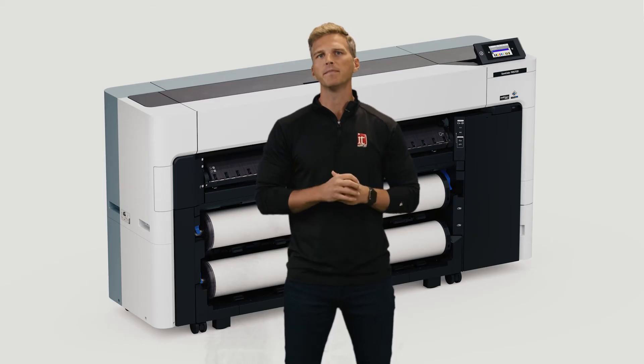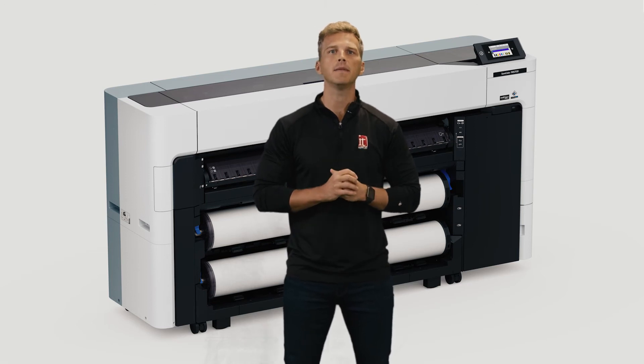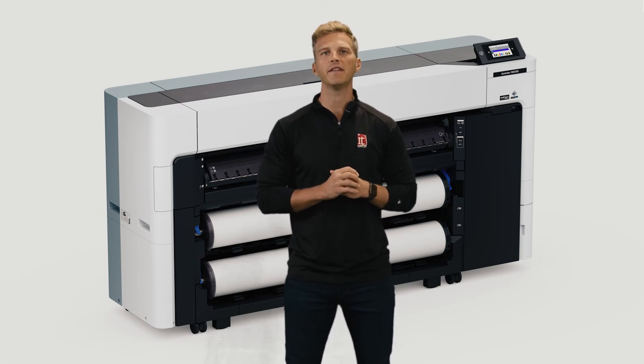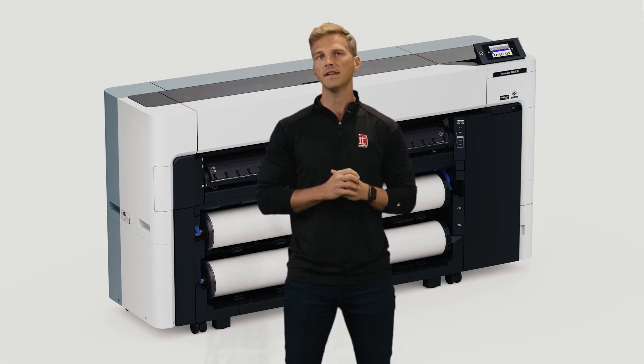If you're familiar with Epson's naming conventions, you'll know that the D at the end of P8570D stands for dual roll. The new dual roll media system allows the SureColor P8570D to seamlessly integrate in workflows requiring either two input roll feeds or a single input roll with an output take-up reel.